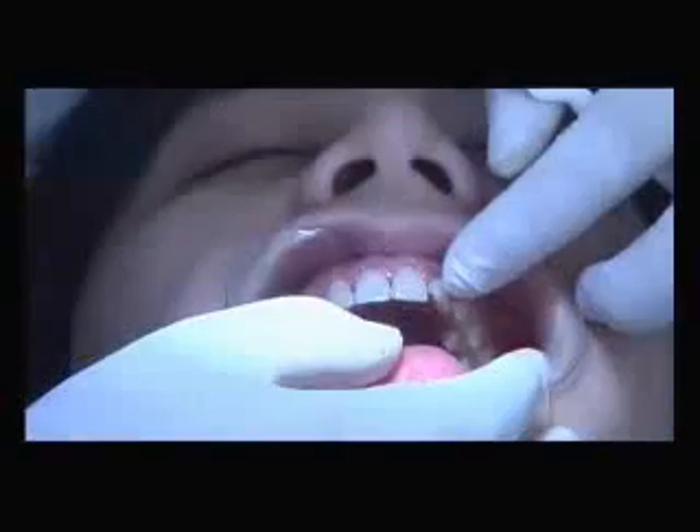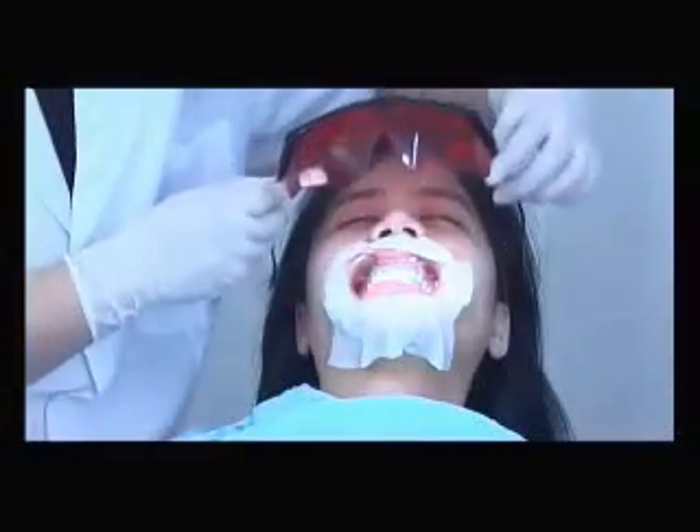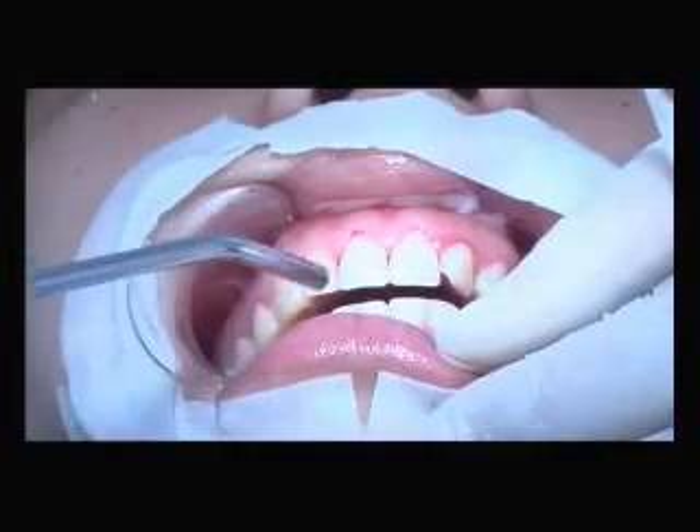Put on the lip retractor and fold the lip with a lip lock. Cover the patient with a facial mask and eyewear. Then dry the teeth surface with a spray gun.